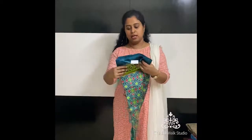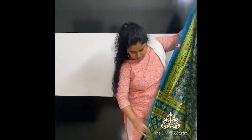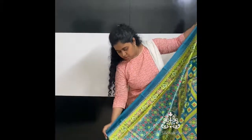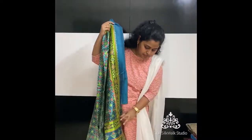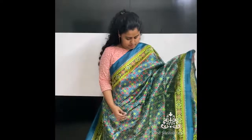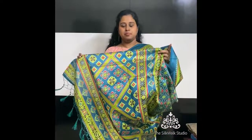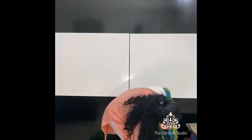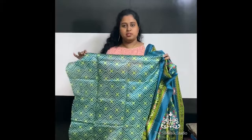This one is a semi-patola — it's actually digitally printed, so it's not the original weave. This is how the sari looks, a semi-patola sari, and this is the pallu. It comes with a running blouse. This portion is the blouse. Priced at ₹890.